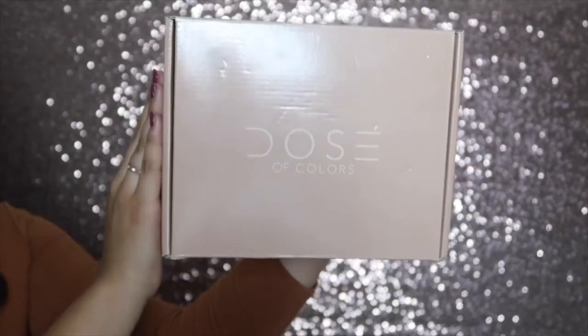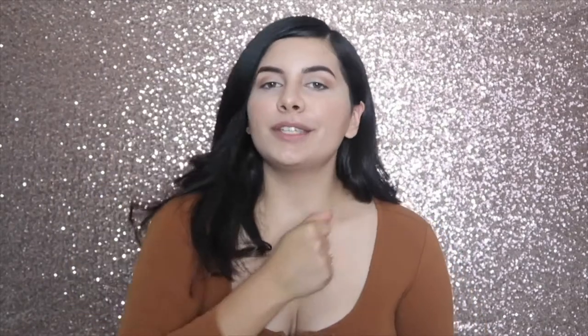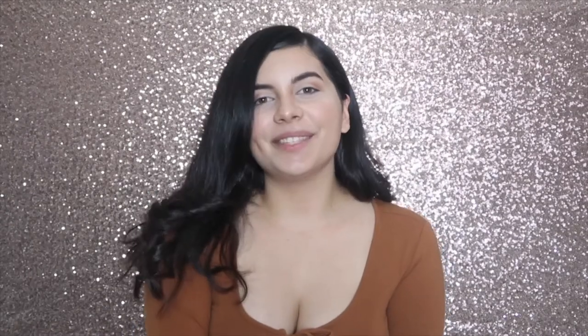Hey, what's up you guys and welcome back to my channel. Today I am so excited because I'm going to be reviewing and sharing my first impressions on the Dose of Colors Desi X Katie collection. I was waiting for this to come in the mail for so long and now it is here, so I quickly jumped to do this first impressions for you guys. Without further ado, let's just jump into this video.